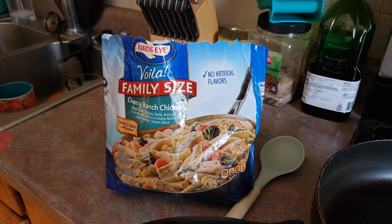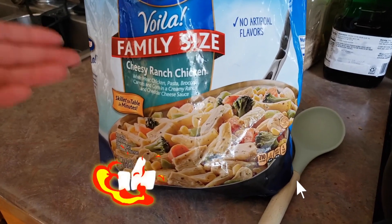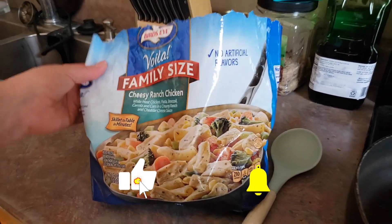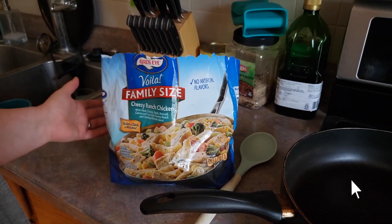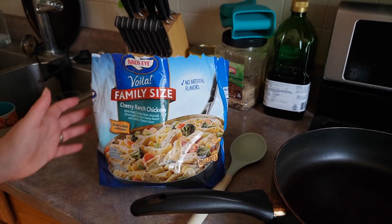Hey everyone, welcome back to Food Prep Inc. Today we're going to be making this Bird's Eye Voilà family-sized cheesy ranch chicken. I'm gonna make this entire bag of it, but you can follow the same directions for half a bag — just use one sauce pouch and half of the bag.